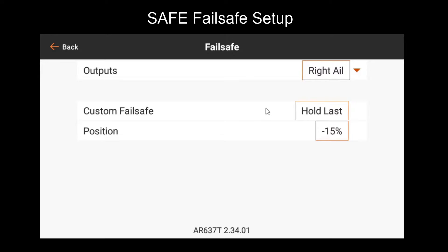In the fail-safe menu, you can tweak individual output configurations. In this case, we have right aileron selected, and you can see the position is negative 15%, which is what I had my trim set to. The custom fail-safe is set to hold last, so regardless of this setting, if I lose signal it's just going to use the last value received. If I use presets, it'll use those captured fail-safe positions from the previous feature. By default, all fail-safe channels except throttle are set to hold last. Throttle is set to preset by default, because if you turn off your radio, you'll want the throttle to default off in case you're in the pit or something of that matter.